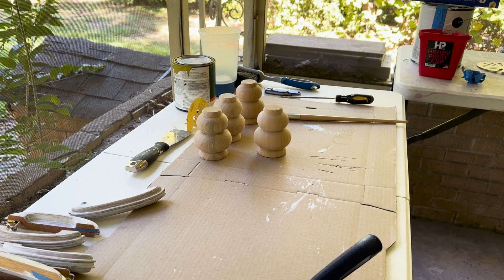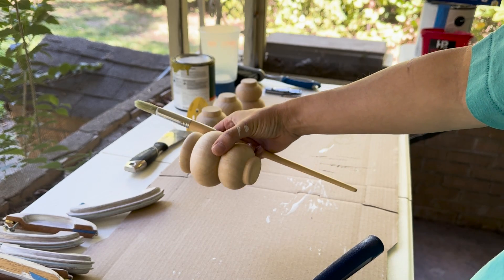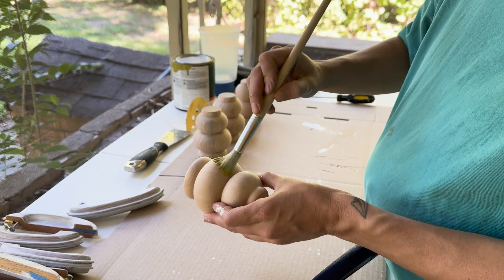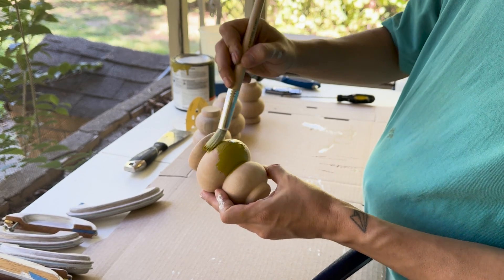I didn't mention it before, but I bought these really adorable turned wooden legs. We're going to pop these on the bottom to give the dresser a little more height — it's a little low to be a changing table, so the extra four inches from these legs are going to make it just perfect.